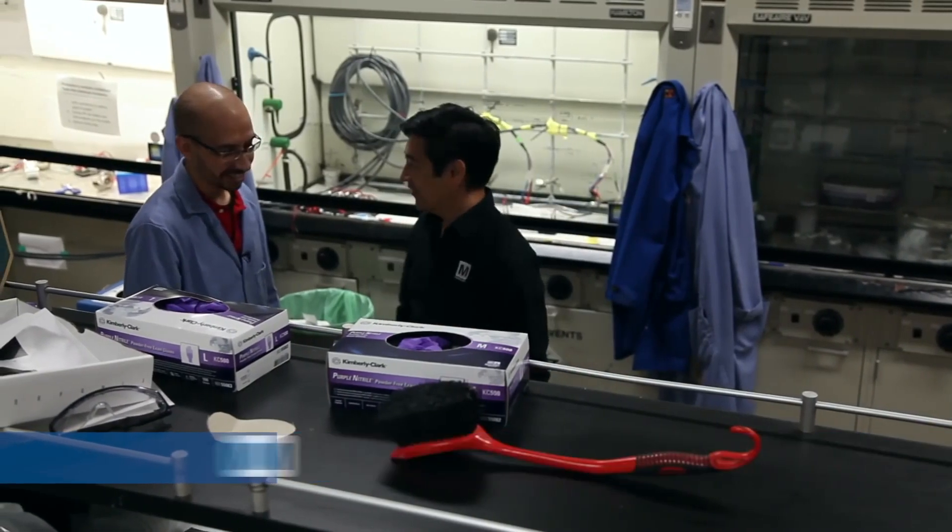Hi, nice to meet you. So you're going to do a demo here of how you make graphene.